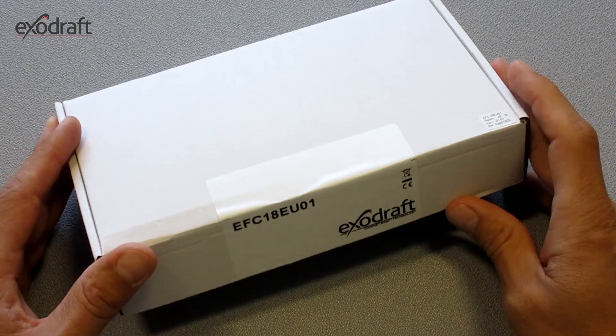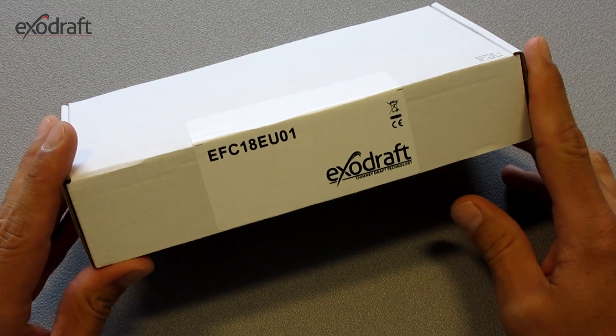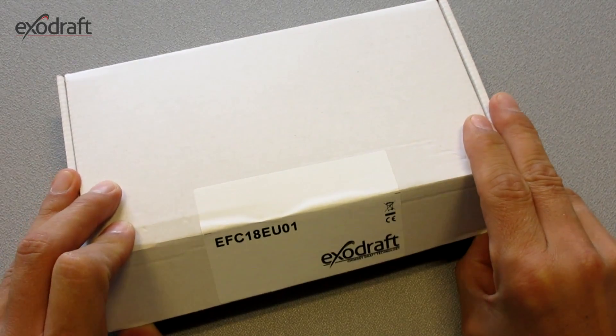Welcome to this short demonstration of the ExoDraft Control EFC-18, which is a manual and temperature controlled unit.